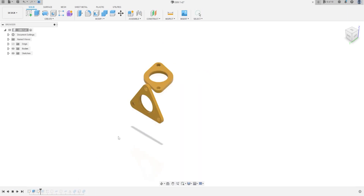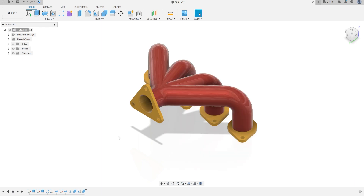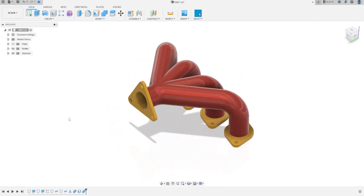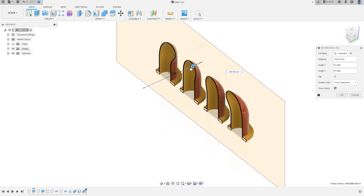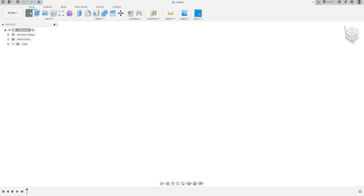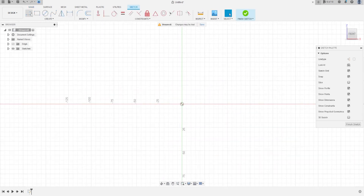Hello guys, today we're going to make exercise 89: exhaust manifold. Let's open Fusion and do it. Go to Create and select the Front plane. Select line construction.